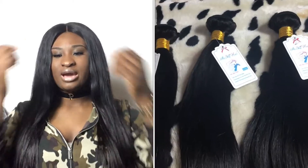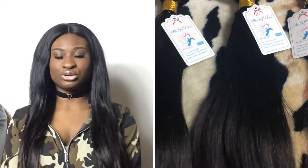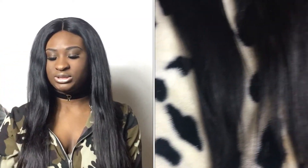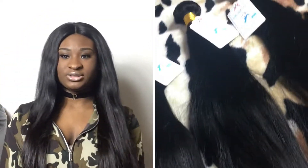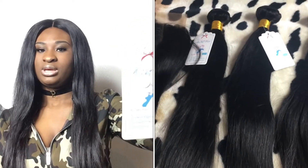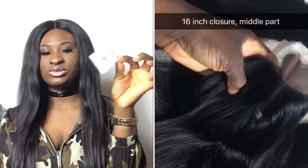Hey guys, welcome back to my channel, hope you're all doing wonderful, thank you all for clicking on this video. So as you can see, today I'm going to be doing a review on this new hair I just got from AliExpress. This is straight Brazilian hair. I got it in four bundles in 22 inches and a lace closure of 16 inches. The vendor I got this hair from is Alie Sky Hair.